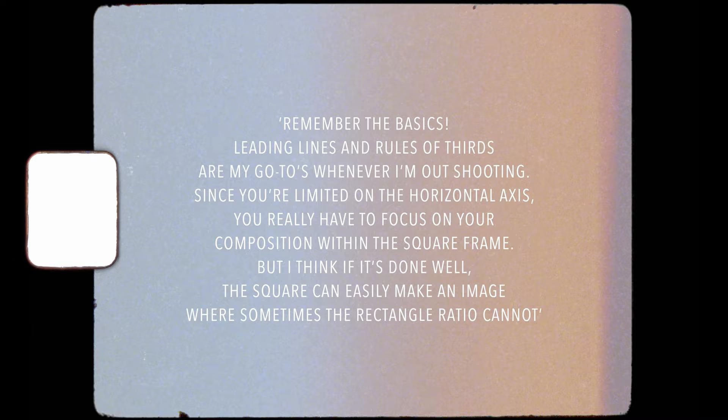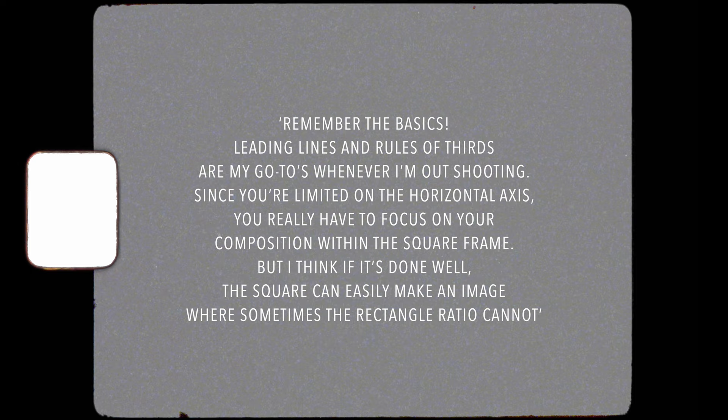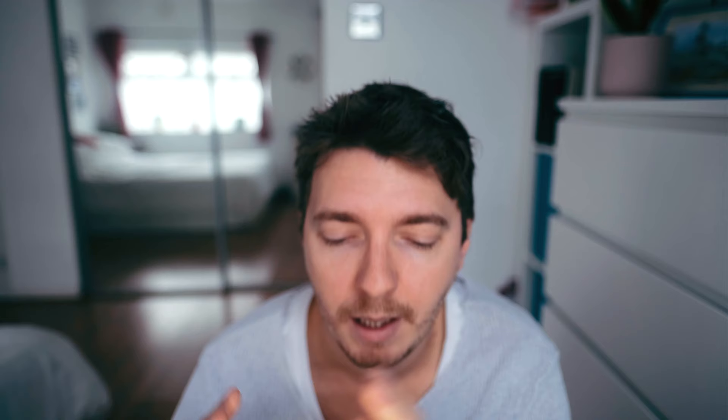Corey's tip for shooting 6x6 is: remember the basics. Leading lines and rule of thirds are his go-tos whenever he's out shooting. Since you're limited on the horizontal axis you really have to focus on your composition within the square frame, but if it's done well the square can easily make an image where sometimes the rectangle ratio cannot. I really agree with that — a lot of people think shooting square is limiting, but when you go out with the intention of shooting the square frame you think about things differently and can get an image you wouldn't have otherwise.